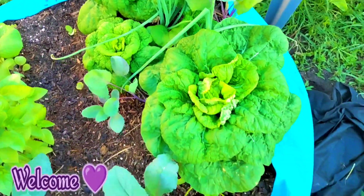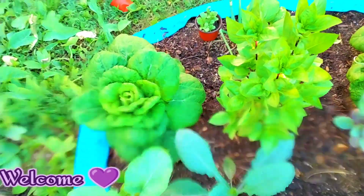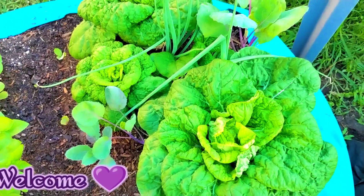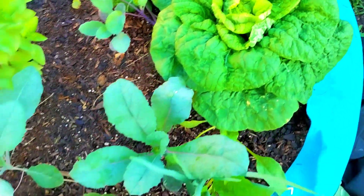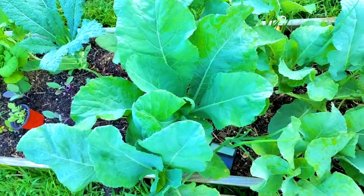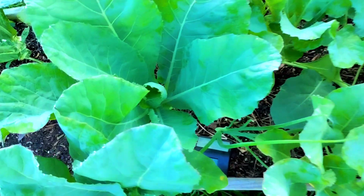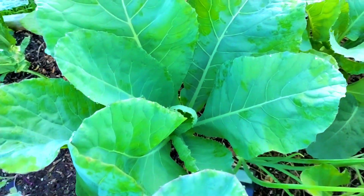Some things we need to check before we replant and put another plant in that used soil. Isn't that gorgeous? There are so many insects and critters that live in our soil. We must look, because soil is life.